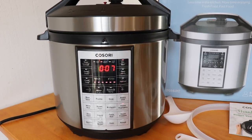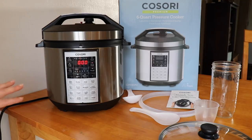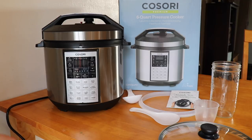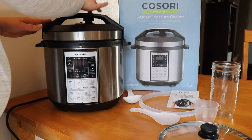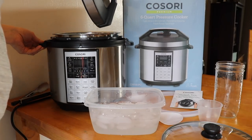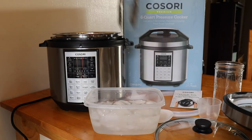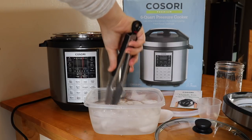It just came up to pressure and switched over to the timer mode for cooking. Cook time finished, so I'm going to do a quick pressure release. The manual says to unplug the pressure cooker before doing a pressure release, either natural or quick, so I'm going to unplug it, let the steam out, put the eggs into ice water, and let them sit for a minute, then peel them.